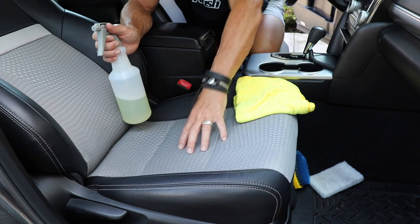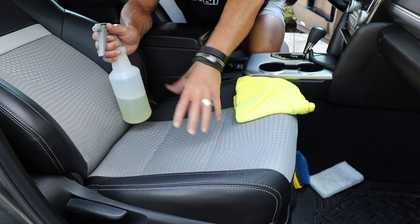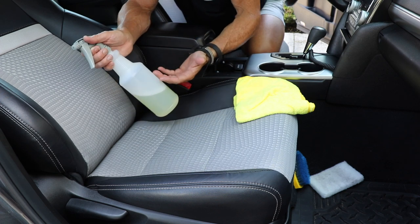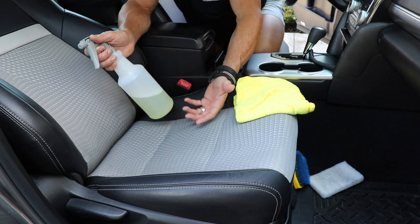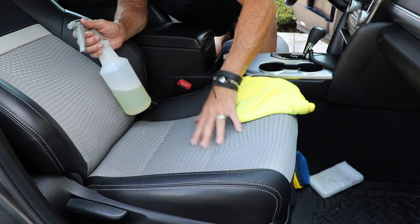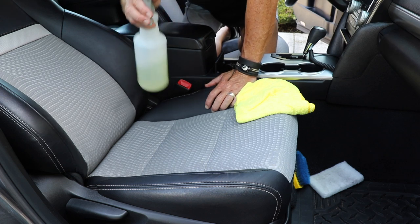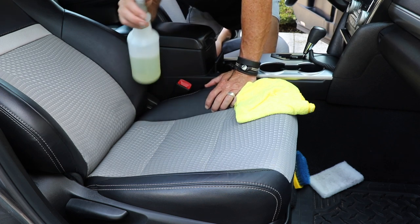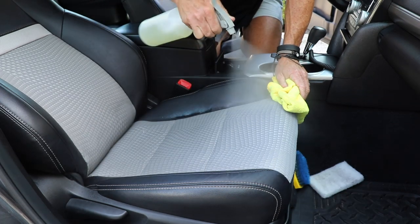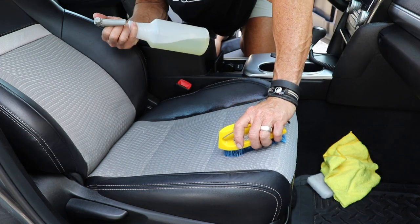Part of the problem with shampooing materials like this is drying time. You may think you have a complete clean, but when it dries it can reveal stains or things that were hidden — wet materials generally darken up. Experience tells me I still want to go in for another repeat application, so I do a light dusting with my cleaner and scrub again.